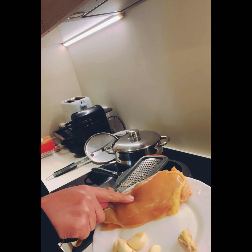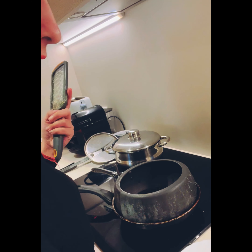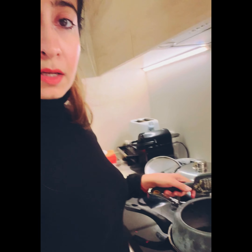Take one whole chicken breast — you can take bone-in or whatever you think is good. I'm using chicken breast because my husband doesn't like it with bones, but you can take whatever you want.